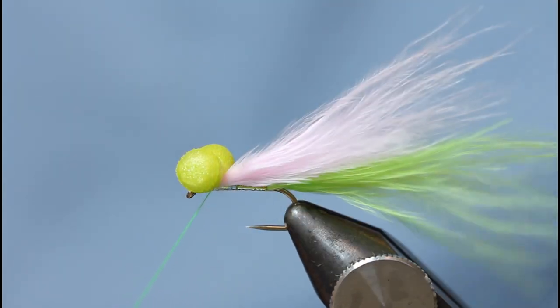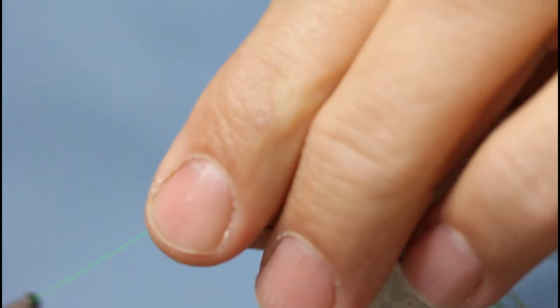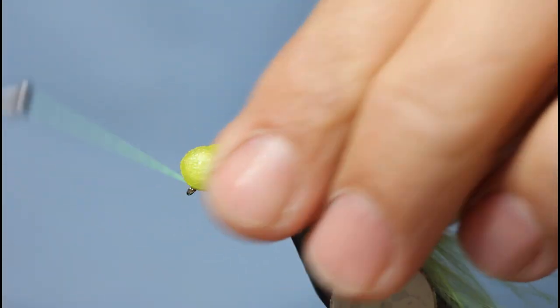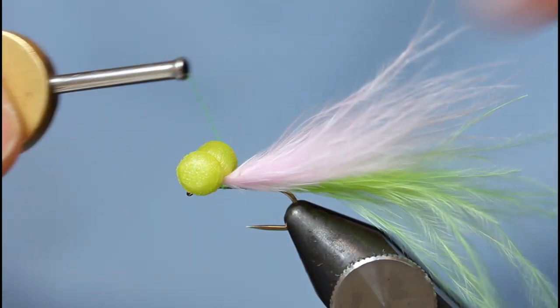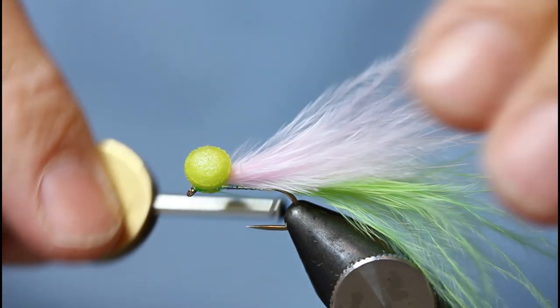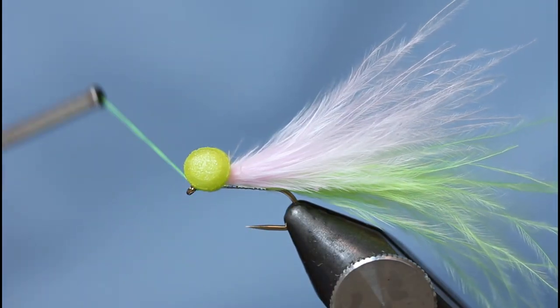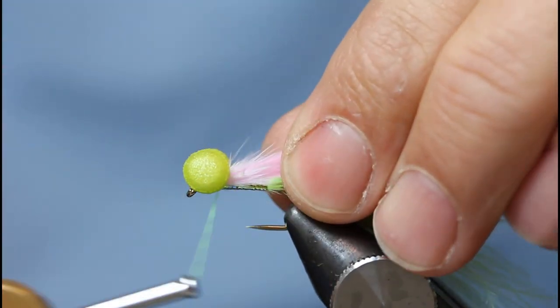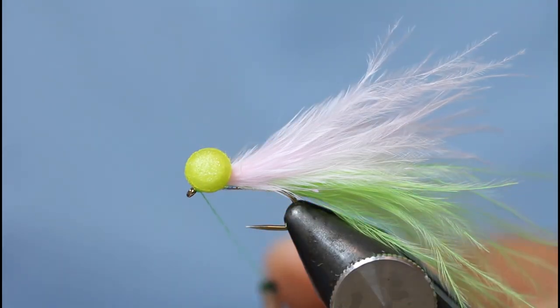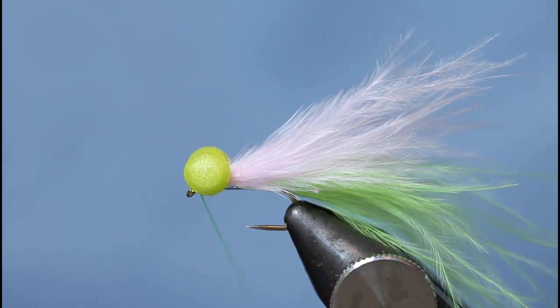Once they're in place, on the eye nearest the camera I'm just going to come in between — one, two, three — and then the eye nearest to me, again come behind it, in the middle — one, two, three. Then what I like to do is one figure-eight lap: in between the eyes, round the one nearest the camera, in between the eyes, round the one nearest me, and then a whip finish to finish everything off.